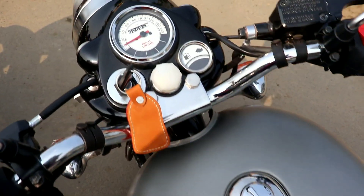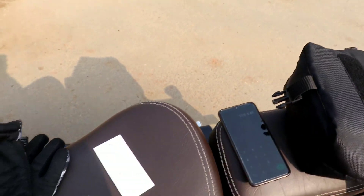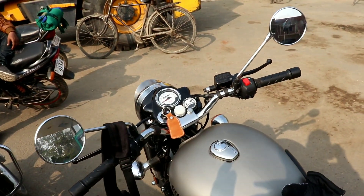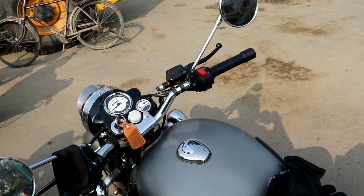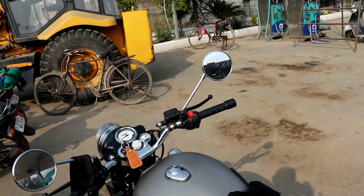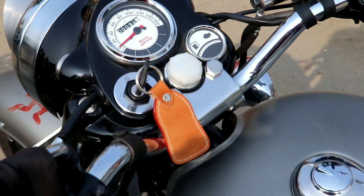Our bike started at 77.5 and now it shows 95.5 km. Total distance covered is 17.5 km. Dividing 17.5 by 0.45 liters gives our mileage. It comes to 38.8 kmpl. This is not proper cruising at 80 — at 80 there was more city riding and a little bit of extra throttle, so there was a good throttle involved.